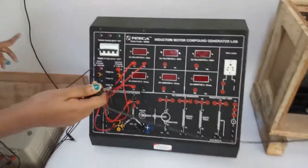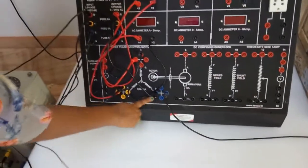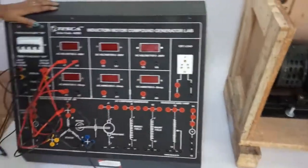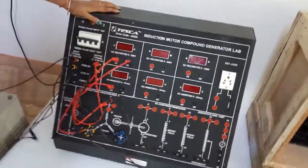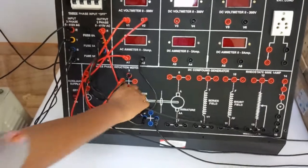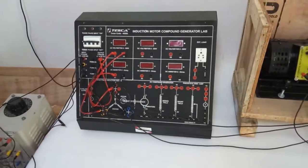Now we will connect the motor with the trainer. Connect the blue terminal to the blue terminal of the motor section in the trainer. Connect the yellow terminal of the motor with the yellow terminal of the motor section in the trainer. Then connect the red terminal with the red terminal of the motor trainer section. After that, we will connect the generator to the trainer.